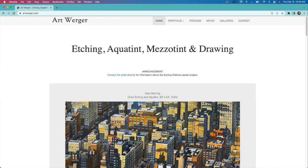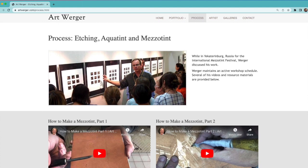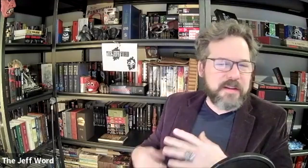To the viewers watching this: if you want to check the videos out, I believe Suntup is sharing them in some capacity — I'll link in the description. If they're not available right now, get over to Art's website to see some of that process. It is captivating. I'm a sucker for 'how it's made' type videos, and there's something really special about this process. It's artwerger.com under 'process' — there's a bunch of educational videos there. Since I'm not teaching anymore, I'm still teaching vicariously through the website.